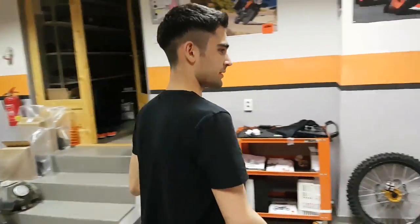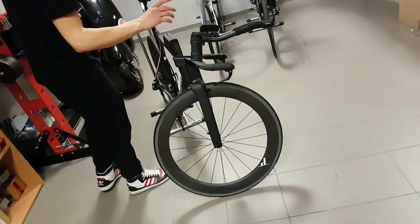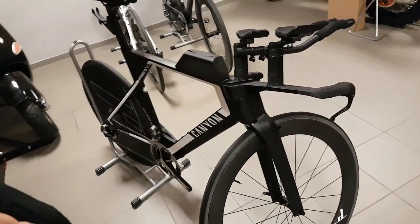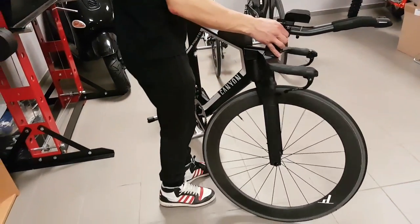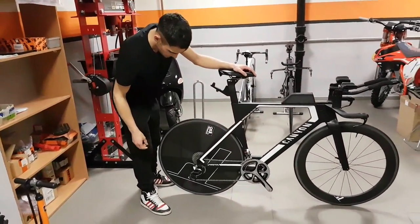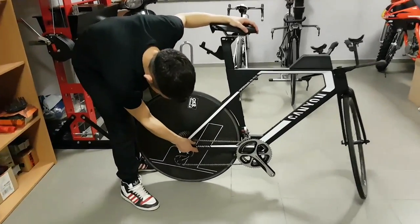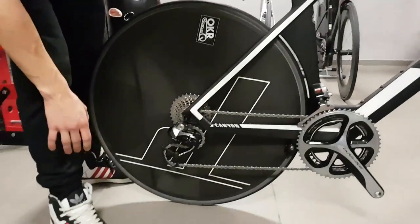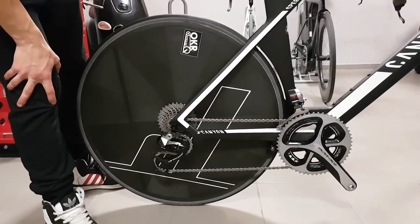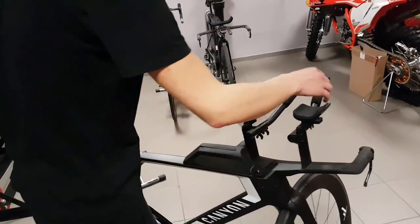I also have a new bike coming up on the channel this week. This is a Canyon Speedmax CF — one of my friend's bikes — and I'm going to do a bit of an upgrade on it. As you can see, it's basically complete now, but I'm going to show you all the details later on in another video. Really nice bike indeed.